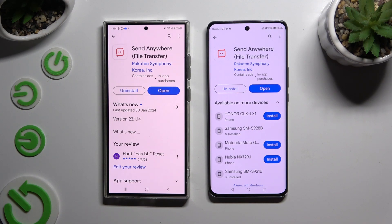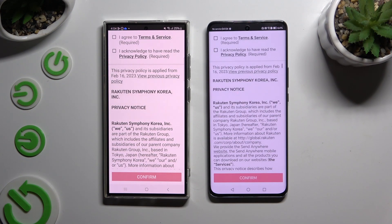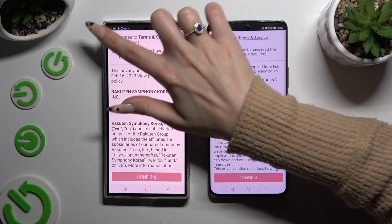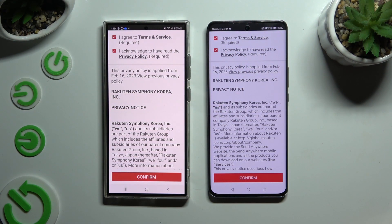When it's ready, open it. Now to use it, you need to set it up by clicking on the same options in both apps. Firstly, click 'I agree' and 'I acknowledge' at the top, then confirm.